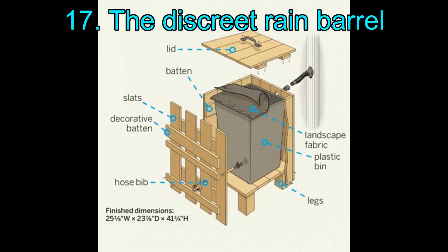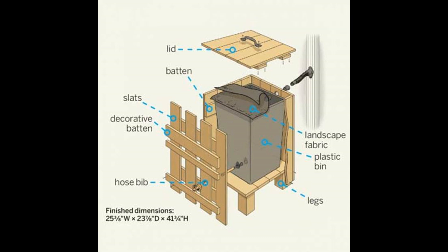17. The Discrete Rain Barrel. This is quite a system to set up for harvesting rainwater. It is robust, well-built, and easy to make following the simple yet detailed tutorial.